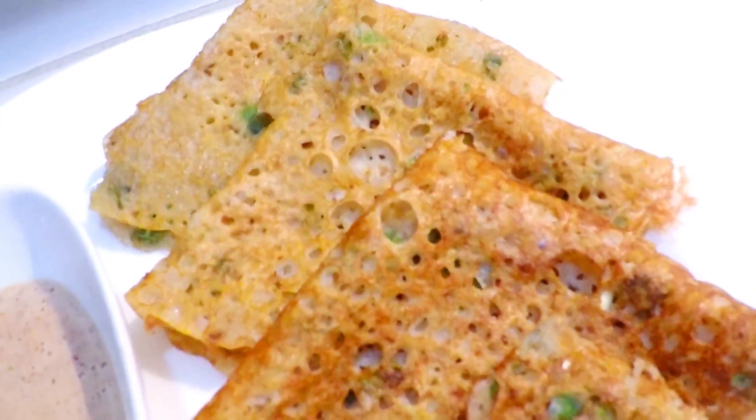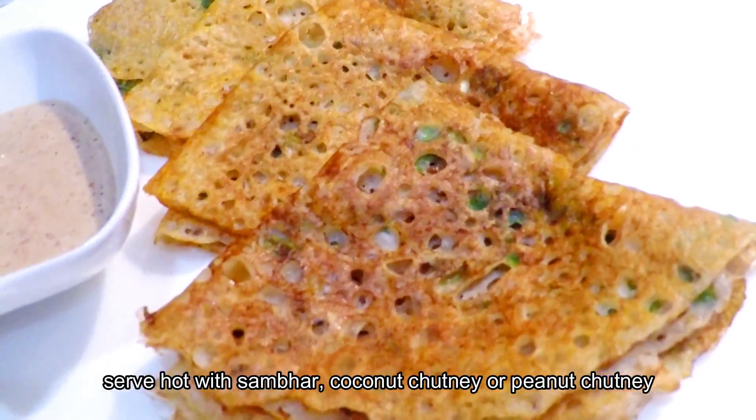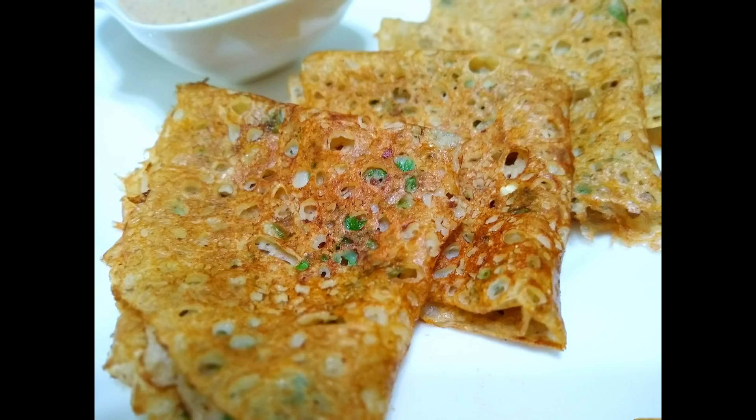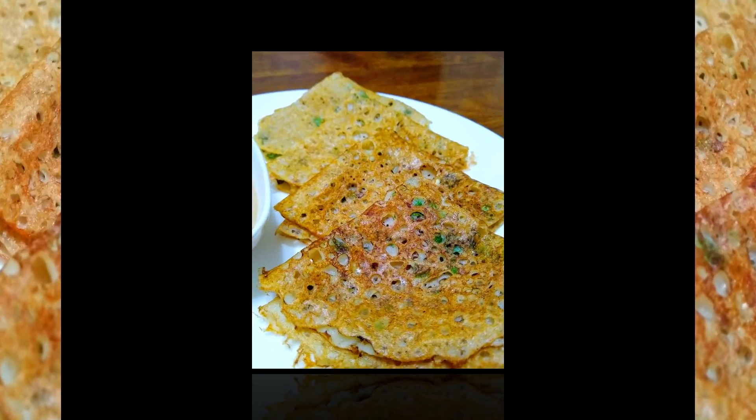This is a very easy, healthy and quick recipe. You can serve it with sambar, coconut chutney, or peanut chutney. So if you find today's video helpful, please give it a thumbs up. And don't forget to subscribe to my channel. Thanks for watching.